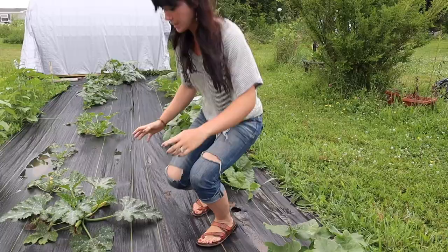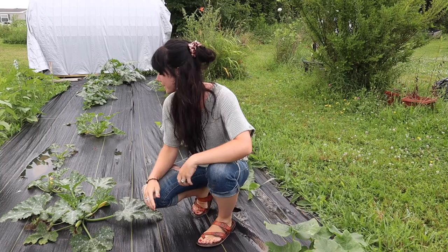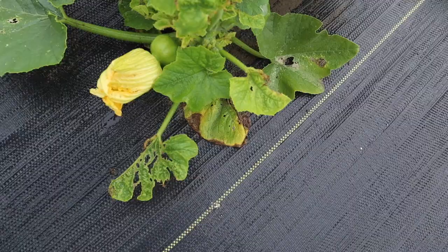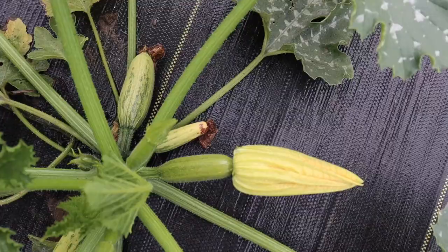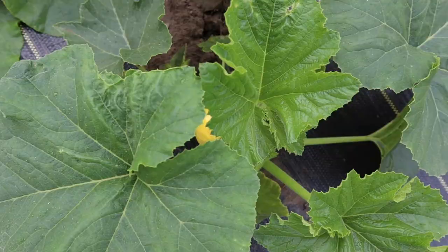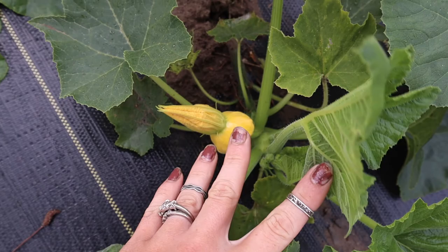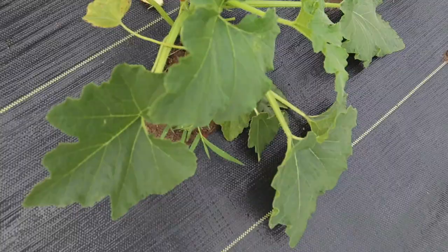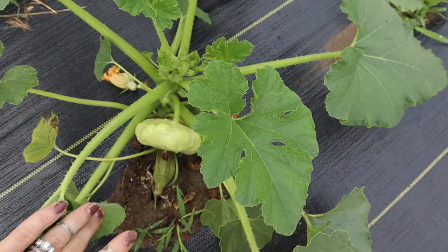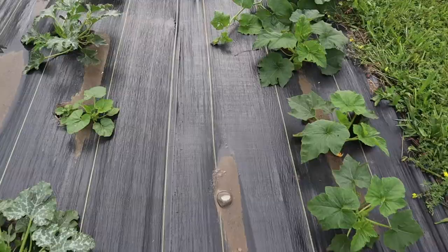Let's head over to the in-ground garden. As you all can see, there is squash growing everywhere on this garden fabric, and there are actually little baby squashes on quite a few of these plants. There's probably six or so on this one plant. That one's going to be pretty cool — that's going to be a scallop green patty pan squash. That's going to be pretty neat.